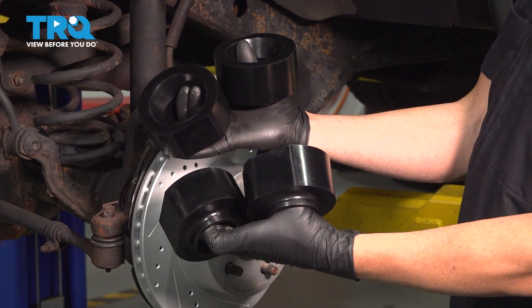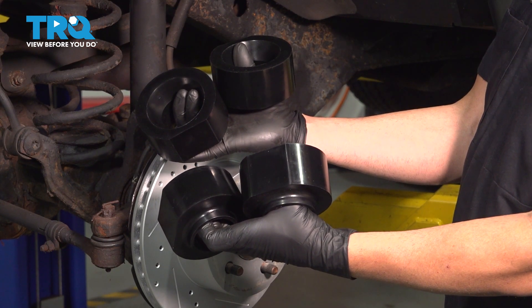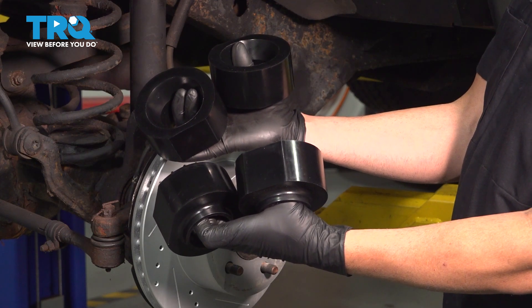In this video, we're going to show you how to install the leveling kit on your Jeep Wrangler, located at each corner of your suspension.